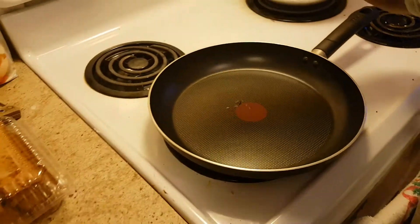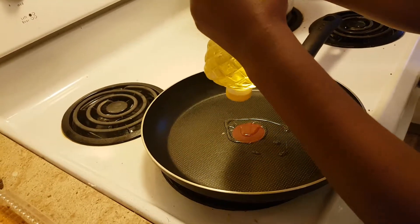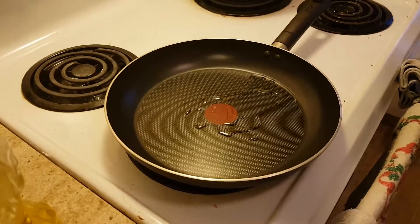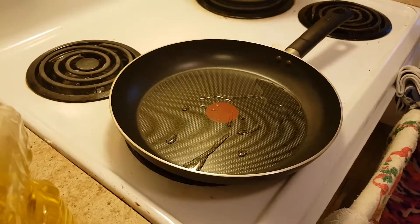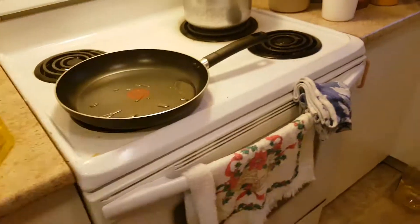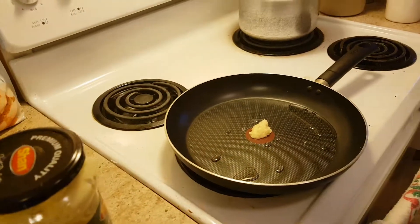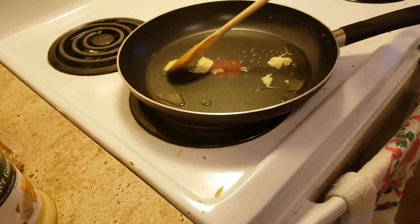Since the pan is warmed up, add some oil — a medium amount, like a little bit. Then add a tiny bit of garlic paste — about a quarter spoon. I'm using a non-stick pan for this. Put the stove to medium.